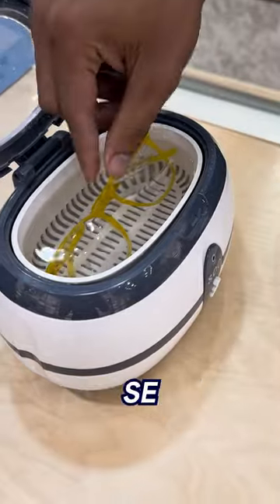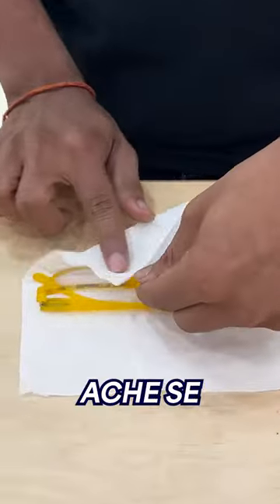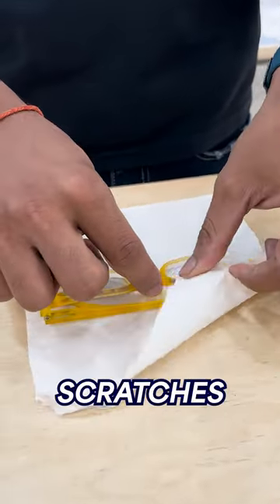After removing it from the ultrasonic cleaner, we are going to clean it well with tissue, so that there are no scratches.